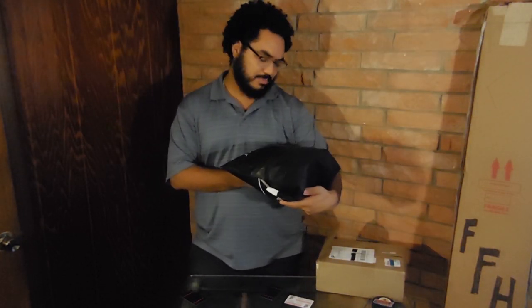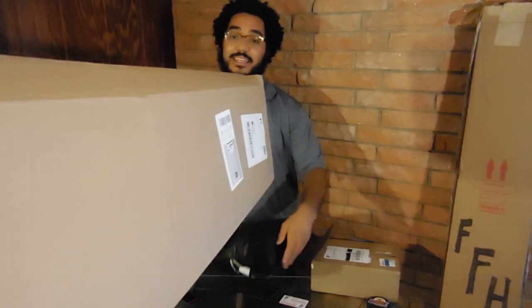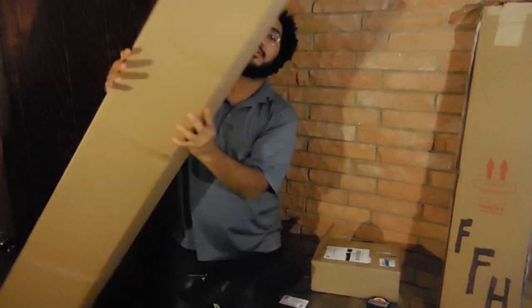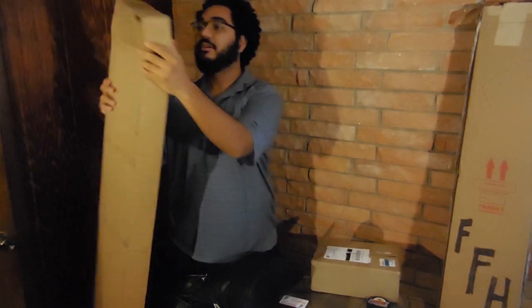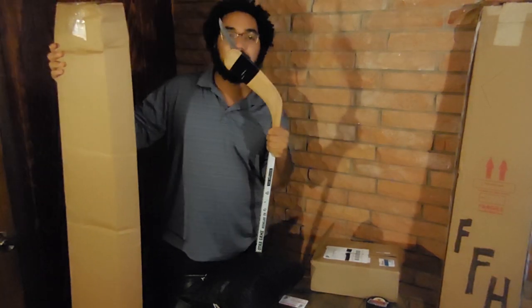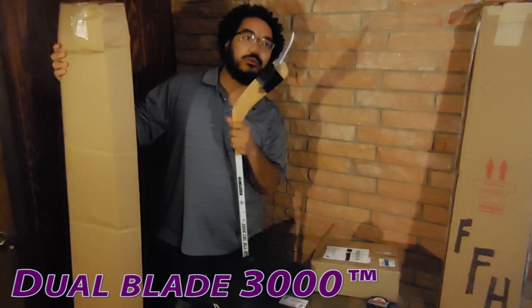And wasn't there one more box? I wonder what it is and I wonder why the mail service tried to open it themselves. It might be a stick. Maybe not. Probably. But we got the Blademaster here to help.